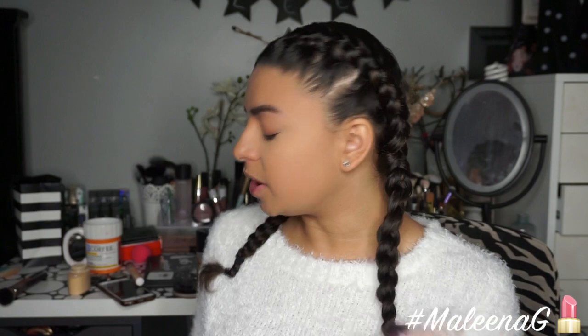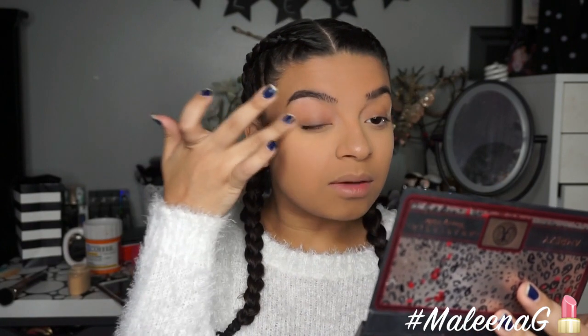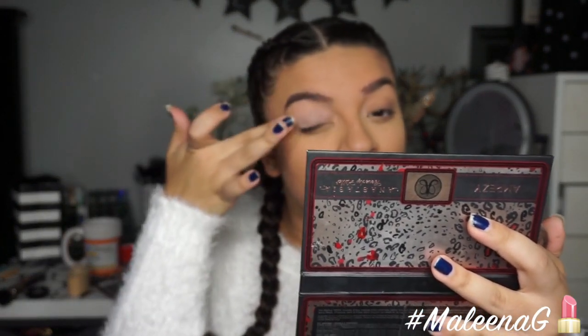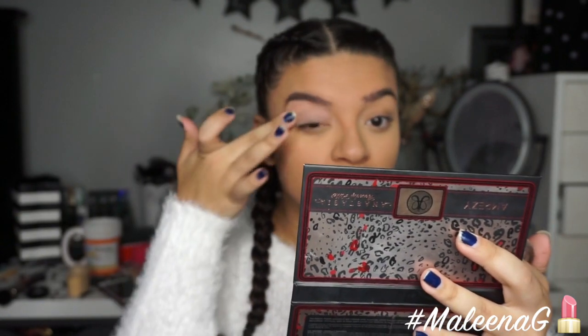Now starting on my eyes — I'm using the Becca Ever Matte Poreless Priming Perfecter as a matte eye primer. I always use this whenever I'm applying eyeshadow because it keeps my eyelids matte throughout the day. My lids are extremely oily so this really helps with creasing. I'm also going in with the MAC Painterly Paint Pot to prime my lids on top of the matte base, giving me a smooth, blanked-out canvas.